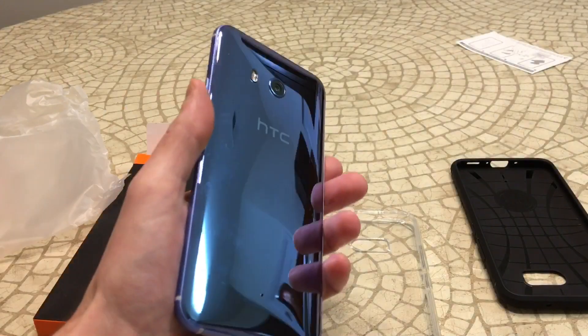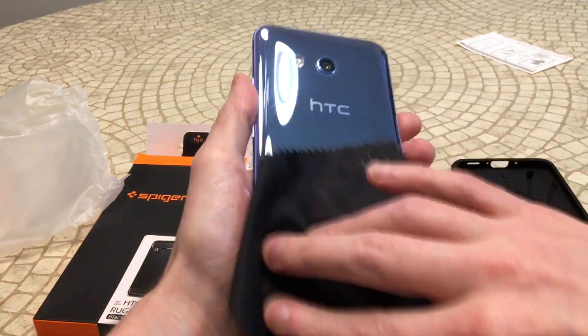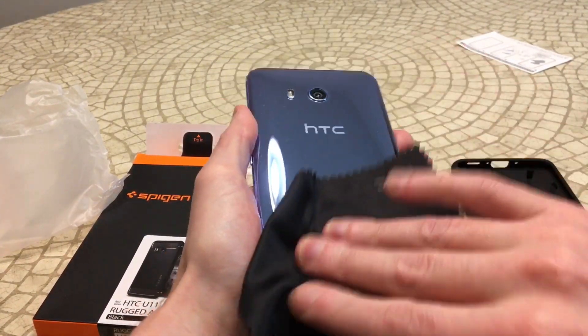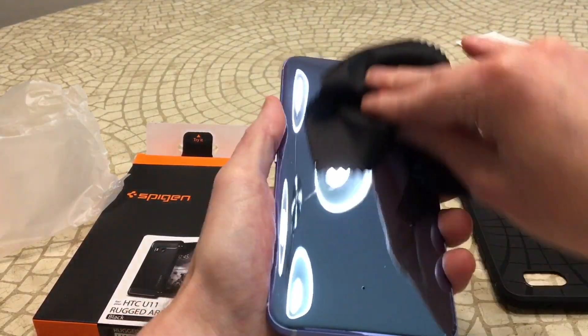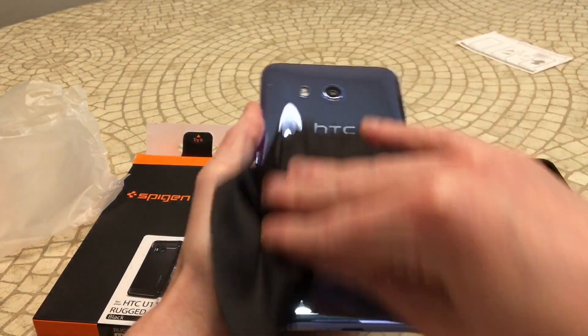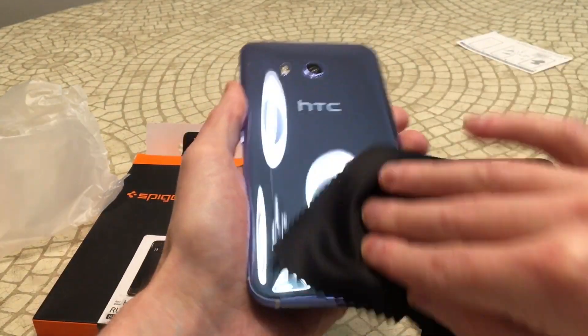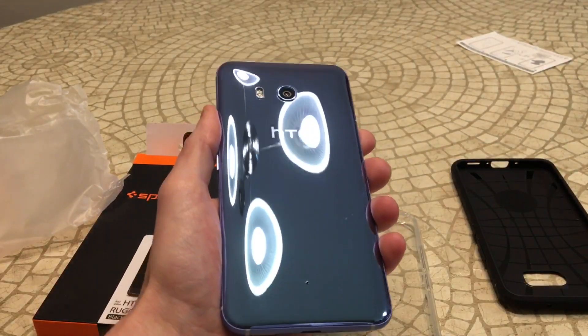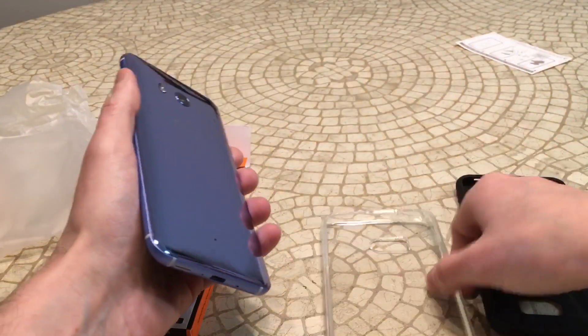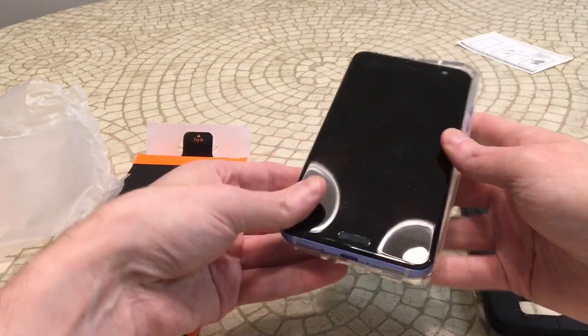That's one of my annoyances with clear cases — fingerprints. This one doesn't show them so hopefully once you pop the phone on it shows the phone and you don't have to worry about fingerprints all the time. Speaking of fingerprints, let's wipe it down, get that all shined up, show that glass back off. That's what you really want to do — show off the glass back for this U11. That's the selling point of this thing when you show it to people, people are like 'whoa.' So there it is — pop it right into place.